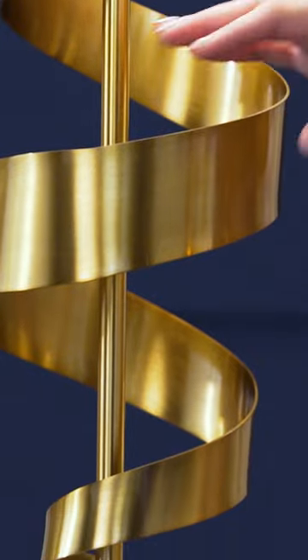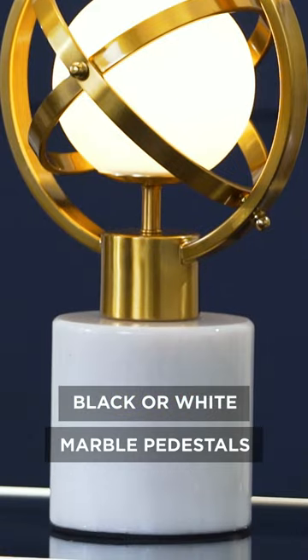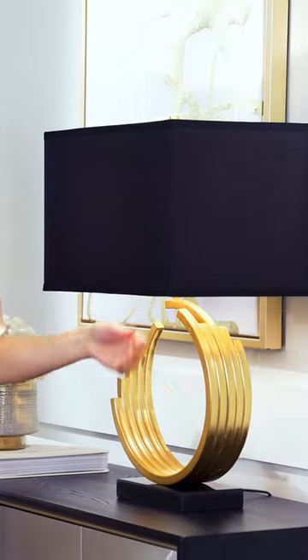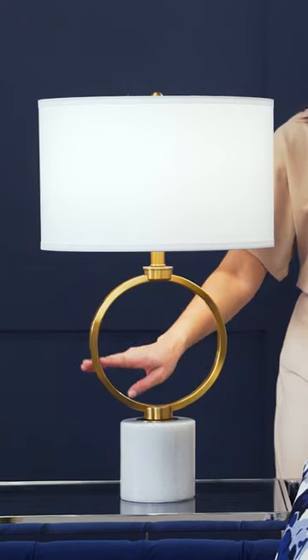Others display thin, ribbon-like profiles in shaped metal that are offset by organic materials such as black or white marble pedestals. You will also see lamps with geometric forms, and there are dramatic circle-based shapes in metallic golds and brass finishes that will add energy and movement to your décor.